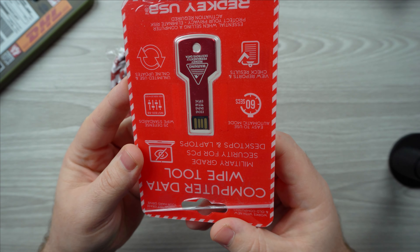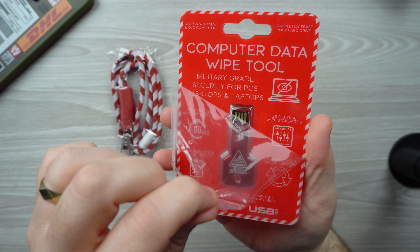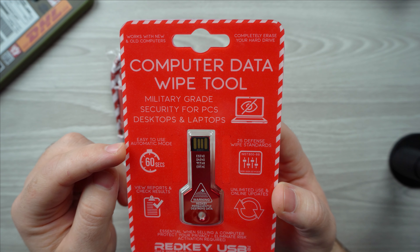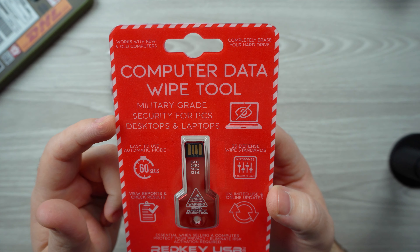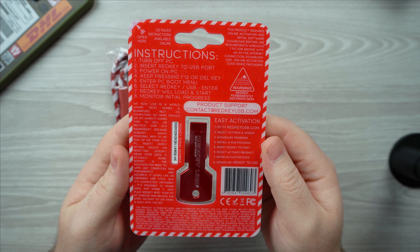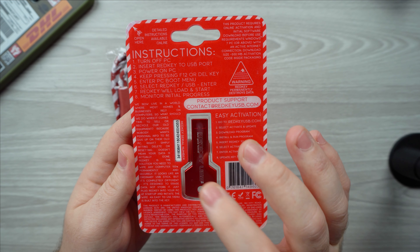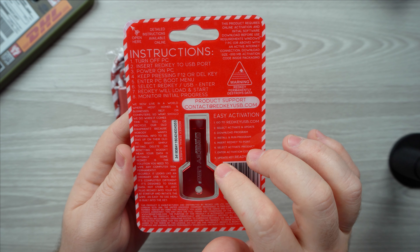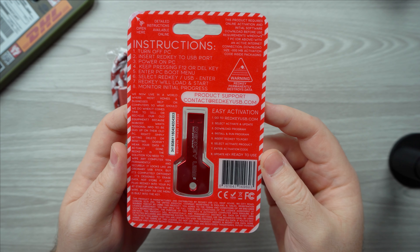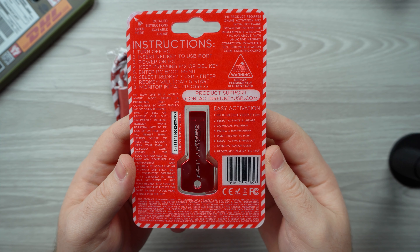Let's take a look at the packaging. As you can see, it says 'Computer Data Wipe Tool.' It features easy-to-use automatic mode, 60-second military grade security for PCs, desktops, and laptops, with 25 defense standards. On the back there's a serial number used to activate this product. Before you can actually use it, you have to activate it and follow the directions. It's also important to activate this product in order to update the software so you can actually use it.